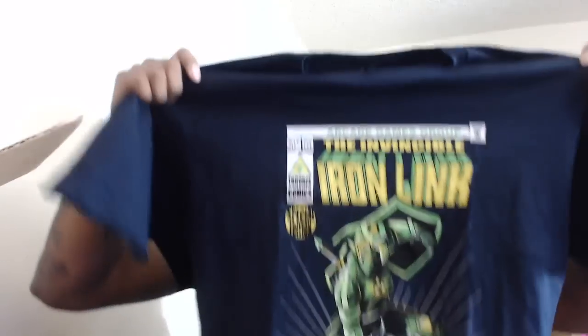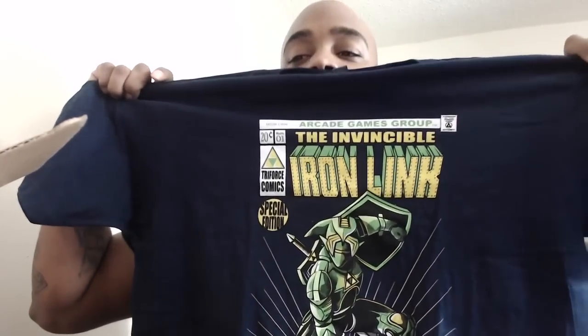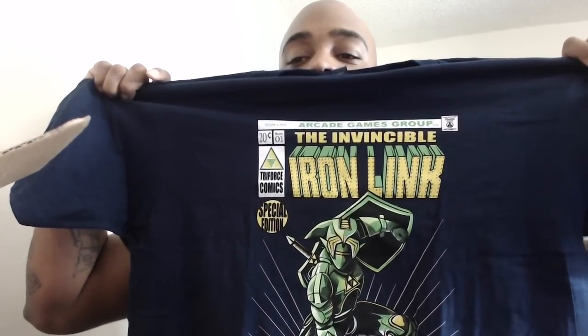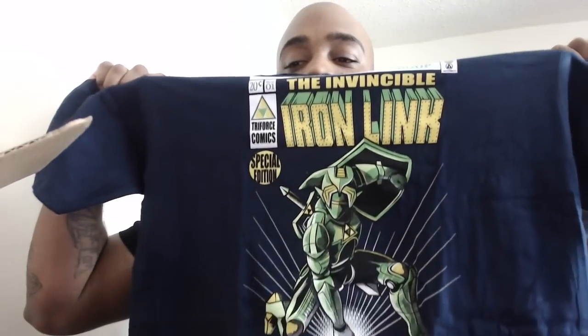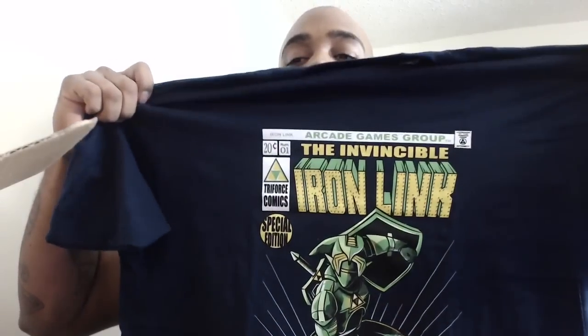The first thing that popped out was the t-shirt, so let me show you guys. This is an extra large so I'll be able to wear this one. At the top it says 'Arcade Games Group, Invincible Iron Link, Triforce Comics Special Edition' — the Hero of Hyrule. Looking good so far, I can wear this t-shirt on some of my streams.